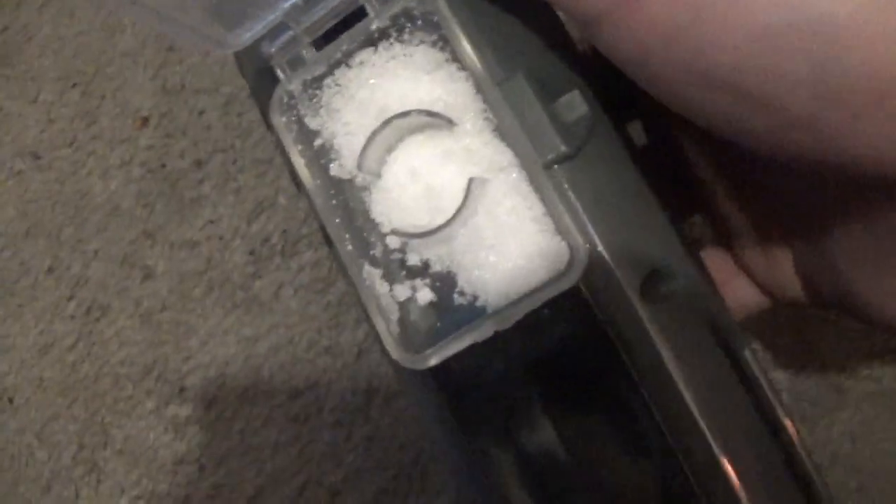It shoots salt. I put sugar in here because I like to keep it sweet and it attracts more bugs. But yeah, you load your salt in there, or whatever grainy substance you want to shoot.